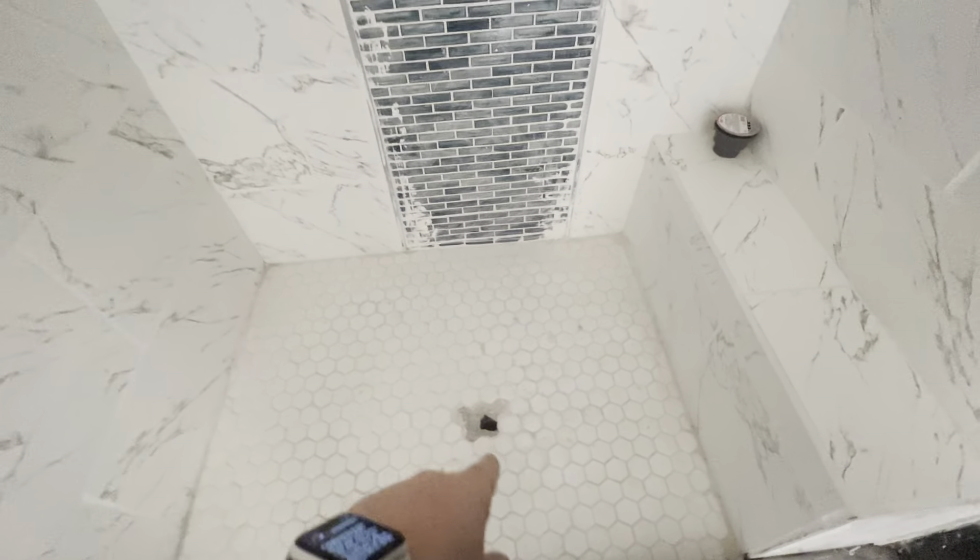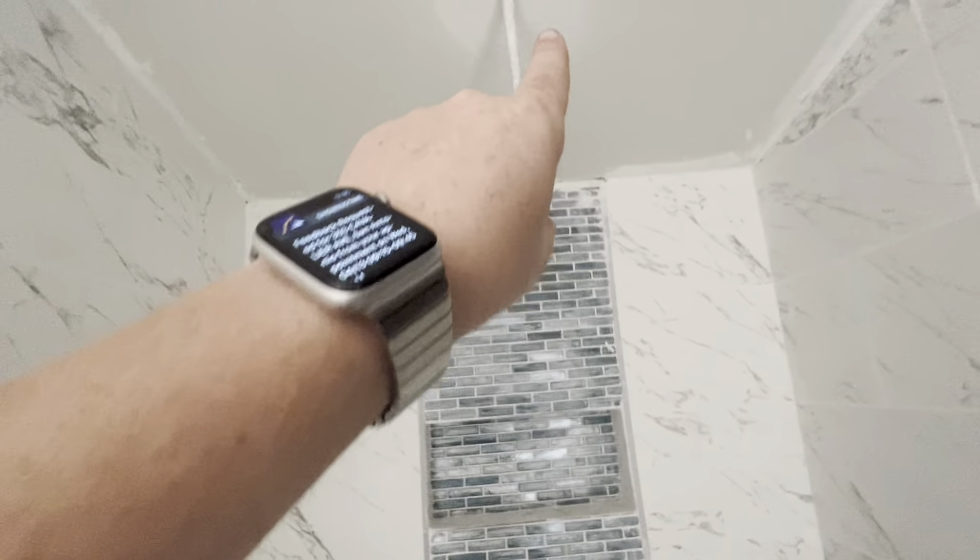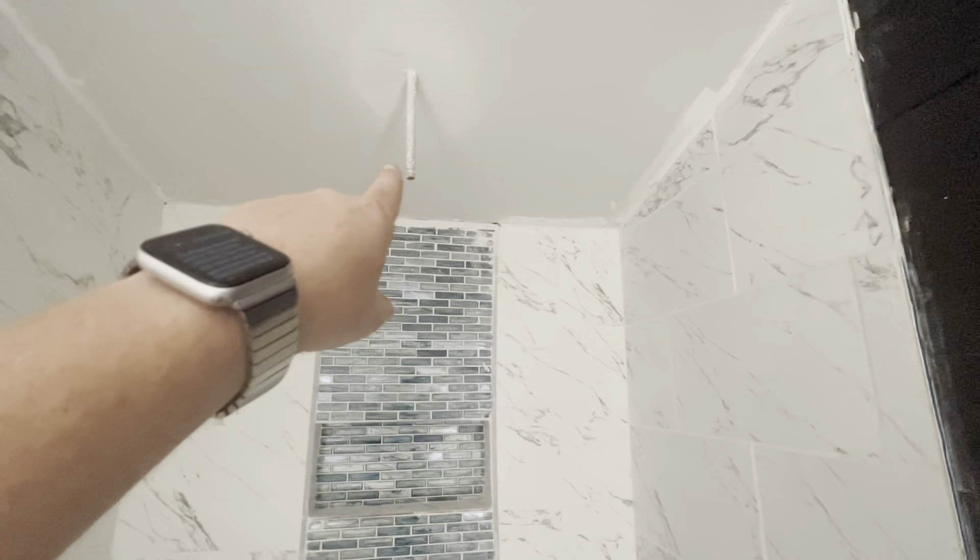Into the shower — the drain needs to be installed, so the tile is going to have to be broken out and the drain installed, and then a shower head installed as well. There are some big gnarly patches in the sheetrock on the ceiling in here.